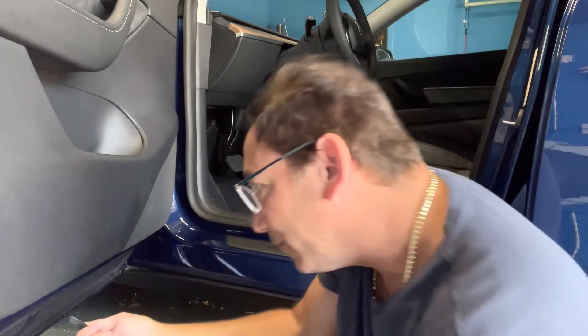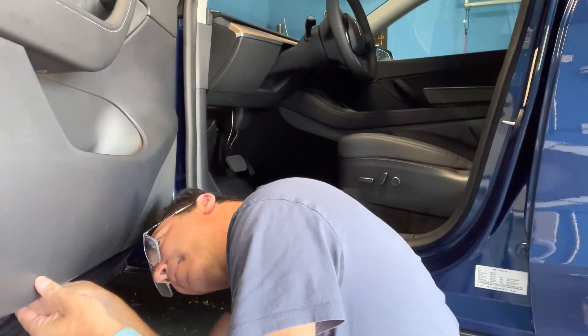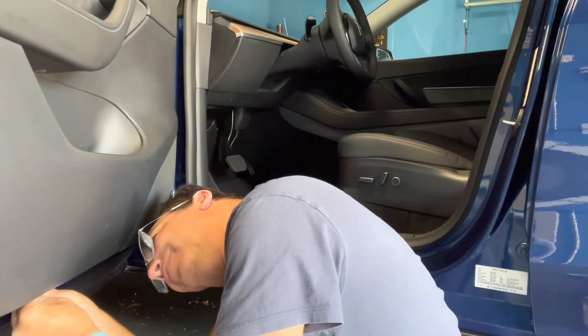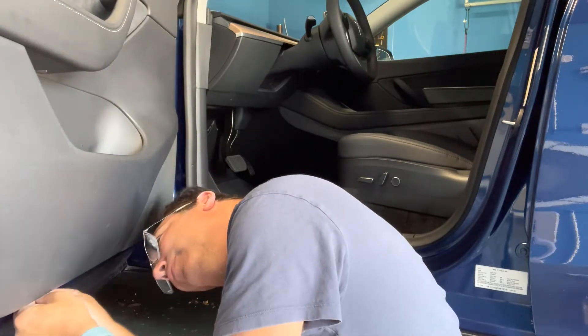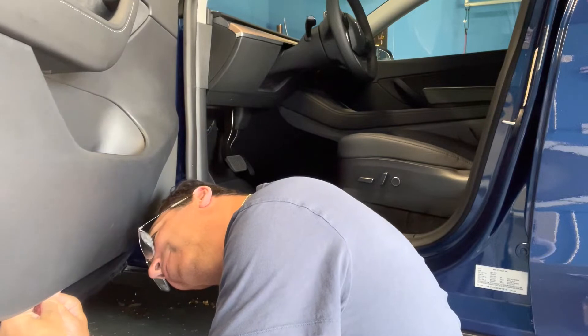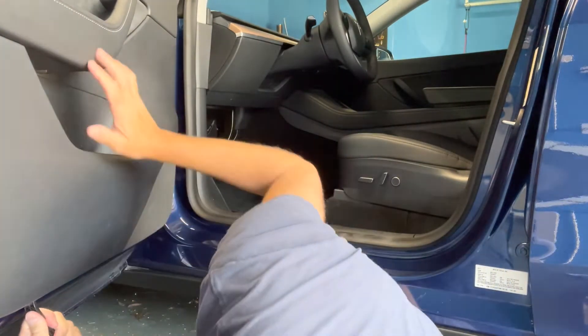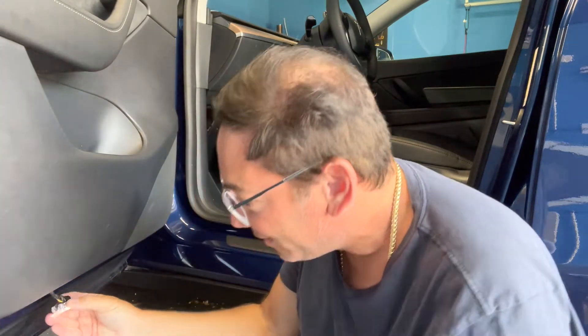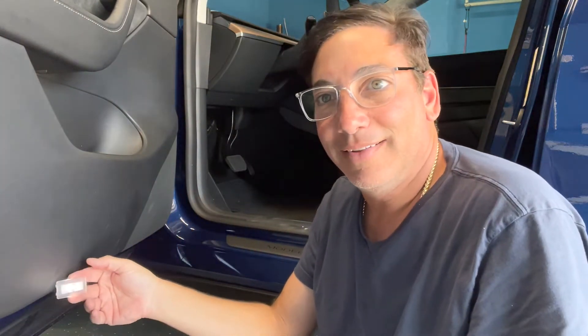I'm going to do it from the side. Let's try it from the side. Holy moly! How do they do this? Oh, there it is — I've got the light out.